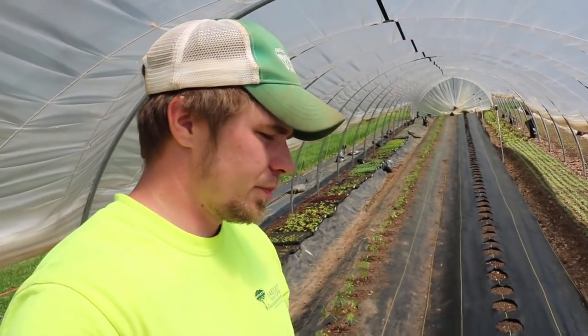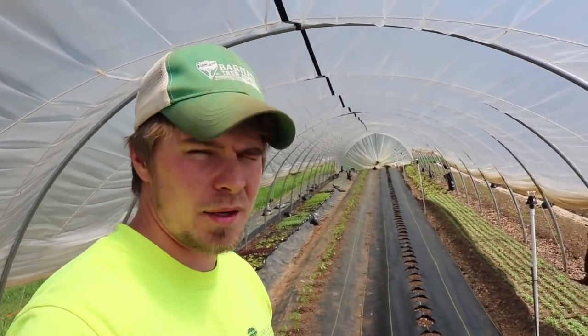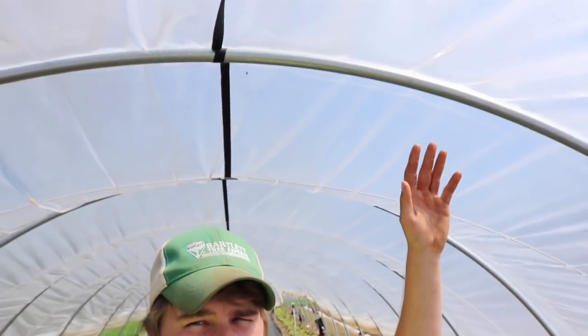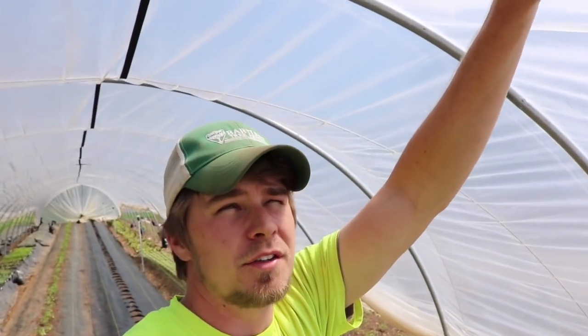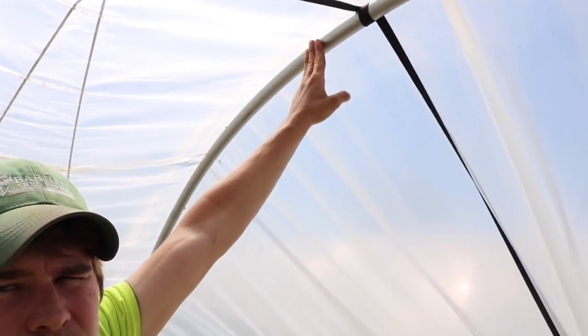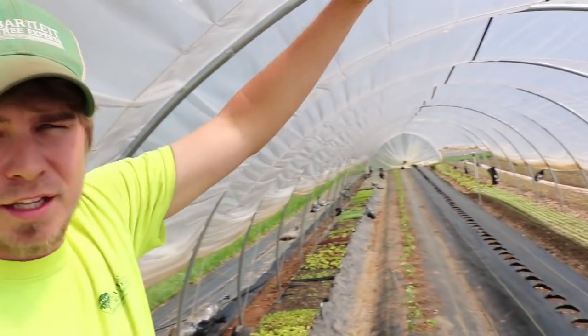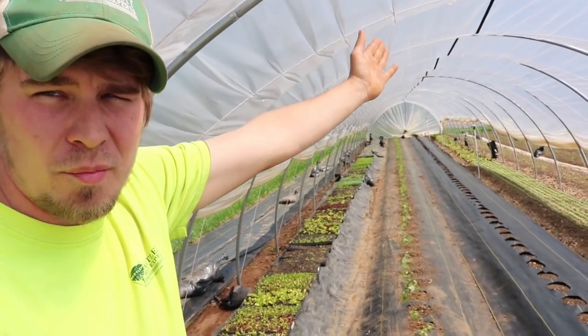In the wintertime you can grow spinach, arugula, salad greens, root crops — all types of stuff in these tunnels. In the summertime I'm switching this over to tomatoes right now. This keeps the rain off the tomatoes. You can come here and tie up the same white string on the end, take it down the whole bed over the tomatoes, and set up your trellising system. It works — it gets a little bunched up at the top towards the end of the season, but work with what you got.